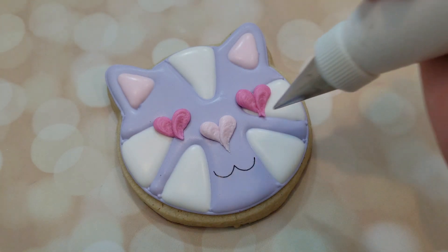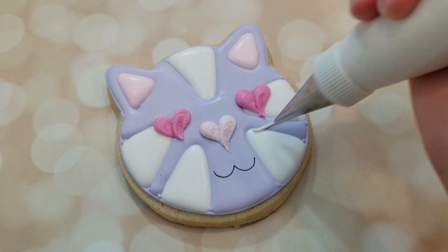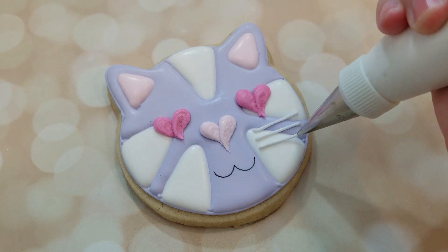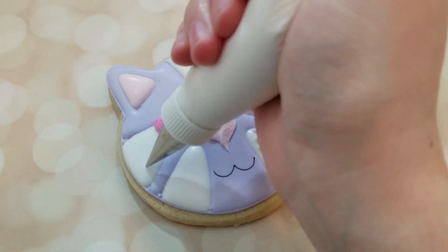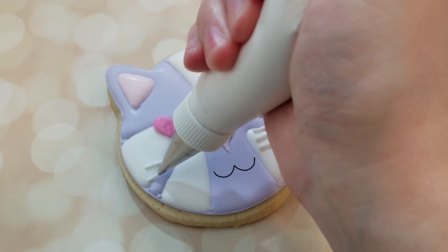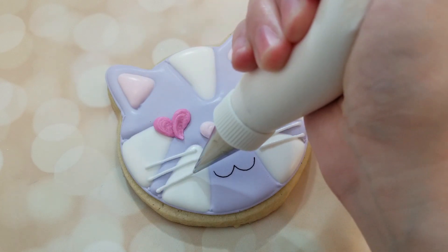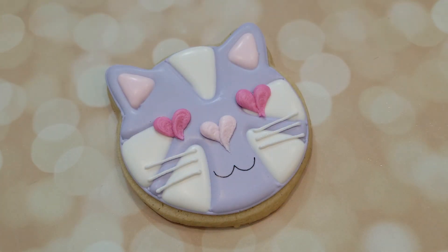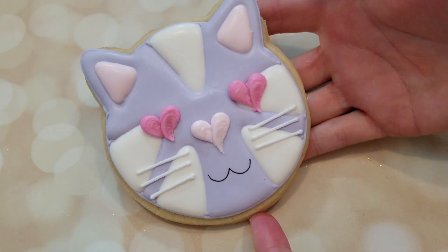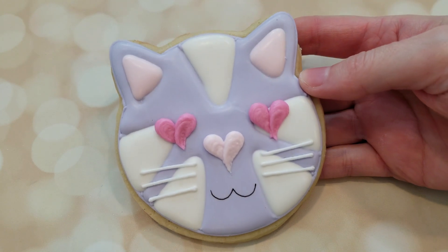Finally, to finish off this cookie, I'm using a piping consistency white royal icing fitted with a number 1 tip to give each cheek 3 whiskers. And here we have the finished Love Cat, perfect for any Valentine's Day set, or really just any cute set involving cats.